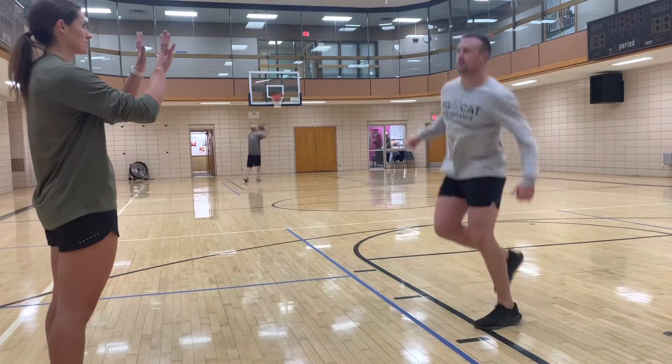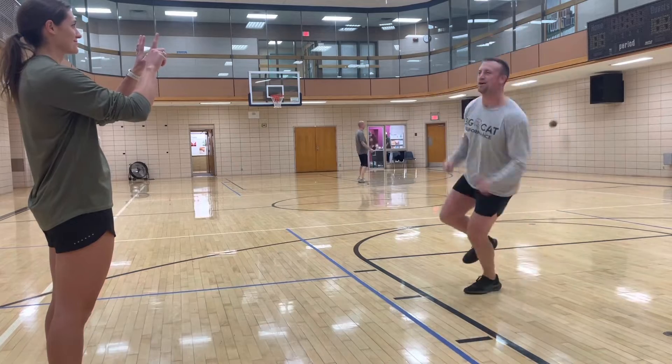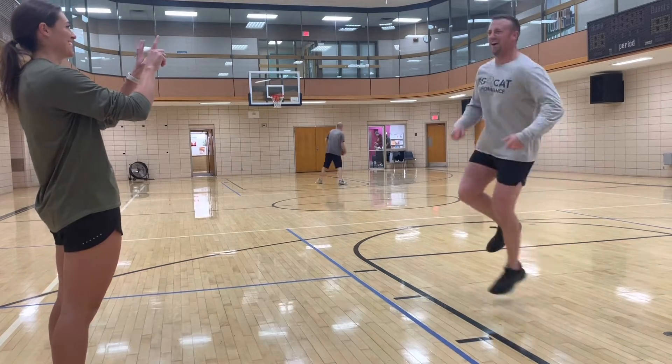Make sure you have a target when you're hopping side to side. Here I'm trying to hit those black lines side to side. You can set up cones or whatever. Make sure it's a decent ways away.